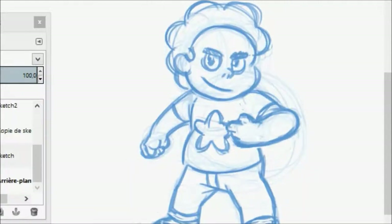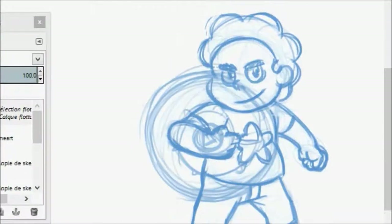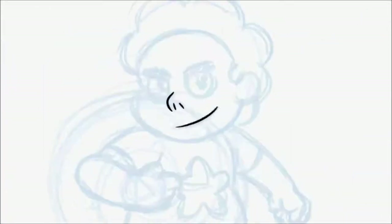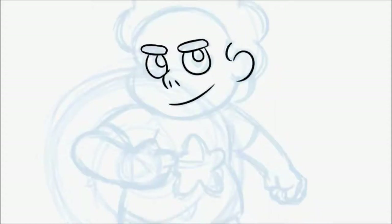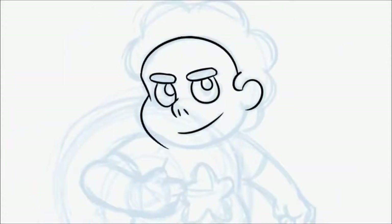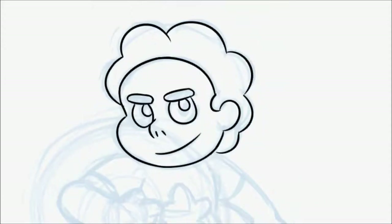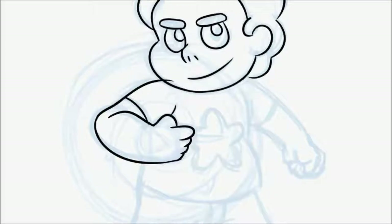Anyway, I decided to draw Steven from Steven Universe since I started that show over half a year ago. As I expected given how popular it is, it's a really good show. I definitely enjoy watching it and I'm really looking forward to the next episode — it's gotten really intense in the last few episodes.